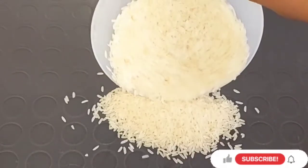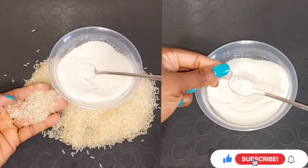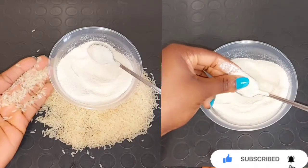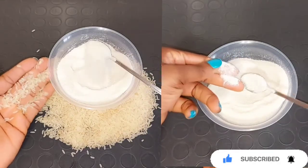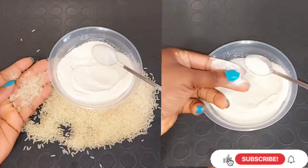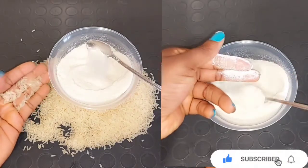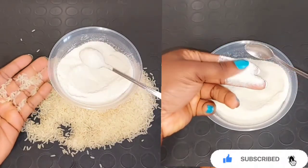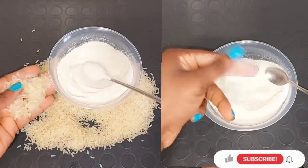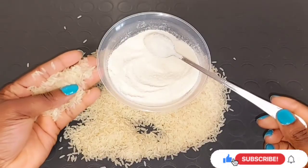Hi guys, welcome back to my channel. Today's video I'm going to be showing you how you can make rice powder at home by yourself, that you can mix with other ingredients. It helps to lighten your skin, whiten your skin, polish your skin, give you a very flawless skin. Rice powder helps to clear your skin, give you a brighter skin, keep your skin smoother and softer, get rid of dark spots, hyperpigmentation, dry skin, brighten dark areas, give you a glowing skin, and helps to get rid of acne and minimize oily skin.